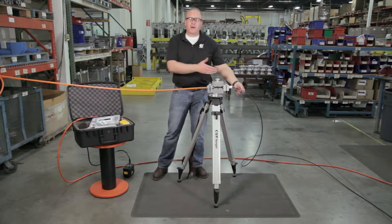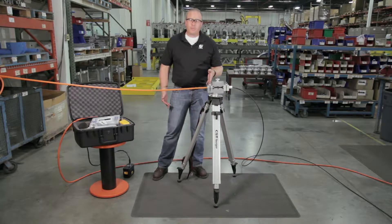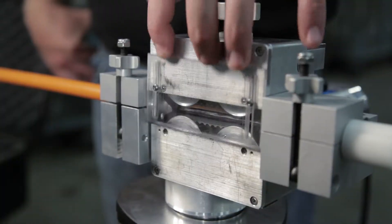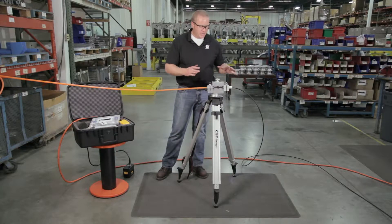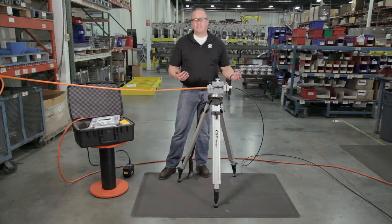Now that we have our cable routed through our Gulfstream 300 and our duct brought into our air block with our duct seals and our cable seals, we can close our guard and make sure our hands are free. We power up the machine so that we don't have any unintentional start-ups that could cause injury.